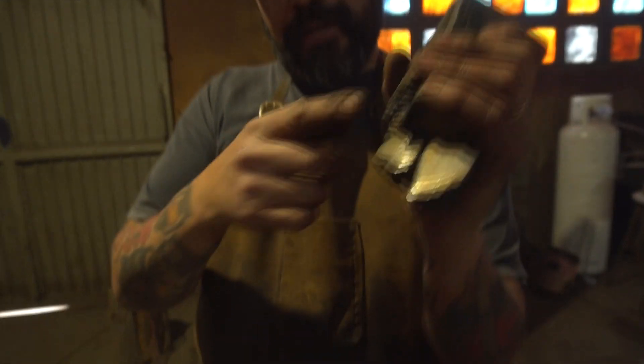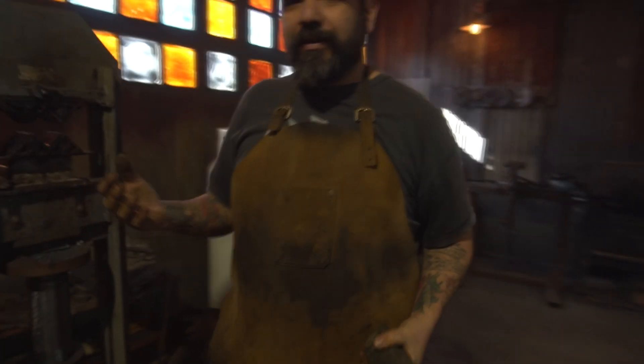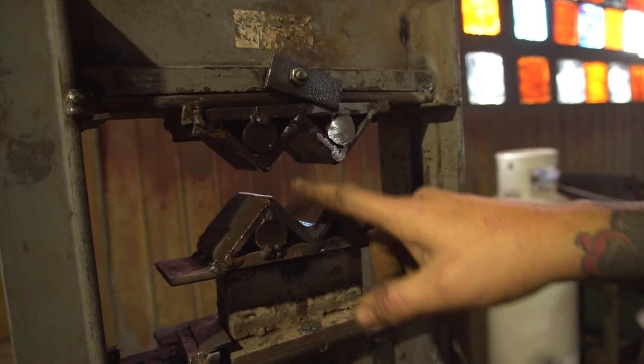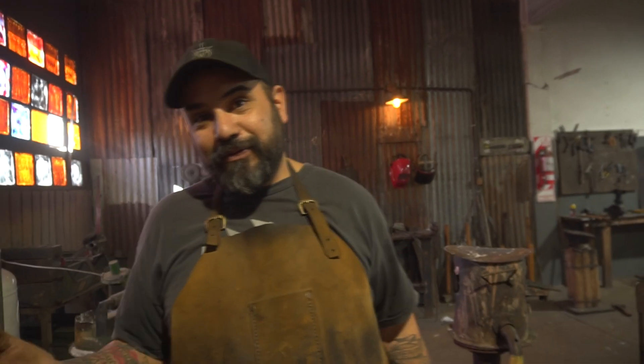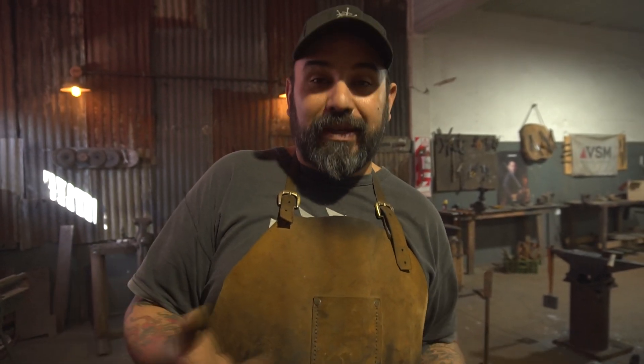Una vez que tenemos formado todo — yo acá tuve algunos errores de cálculo, esto lo voy a tener que cortar — se suelda todo y vamos a trabajar de nuevo con la prensa hidráulica. Como se dieron cuenta, este es un damasco donde la prensa hidráulica es fundamental. Cambié las matrices, ahora puse unas que tienen la forma justa para apretar todo el paquete en el medio. Dicho así suena facilísimo, en la vida real cuesta bastante más. Este tipo de damasco lleva mucha cantidad de trabajo y mucho desperdicio de material, por eso el costo de un cuchillo con damasco mosaico es mucho más elevado que un damasco normal. Así que voy a soldar esto, lo voy a meter en mi fragua y crucemos los dedos para que salga todo bien.